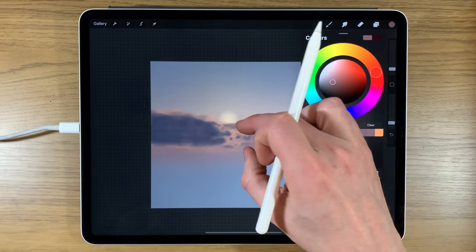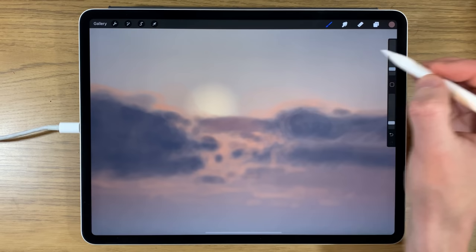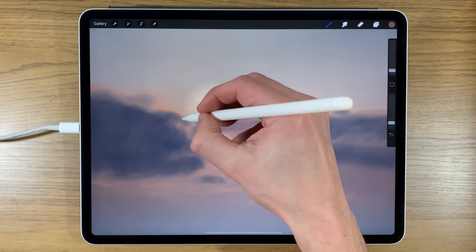Going back to a darker but much warmer color, I'm building up color in this area on the same dark-tone layer. Reducing the brush to the lower end of 2% at 15% opacity, just to sharpen up some of these edges again.